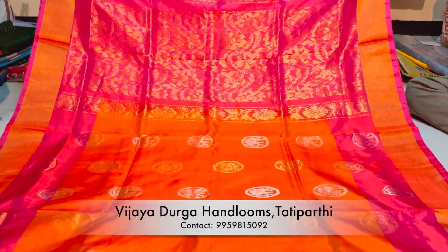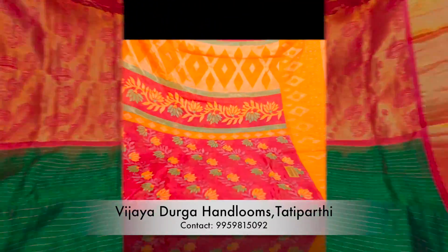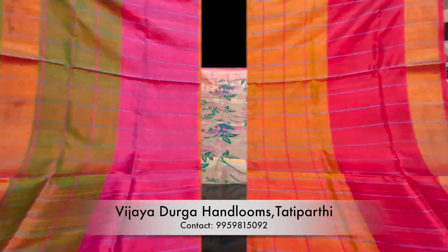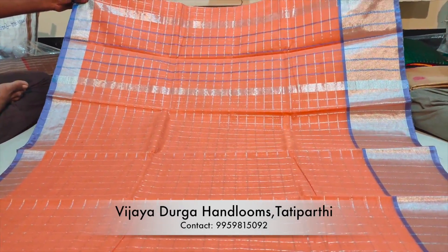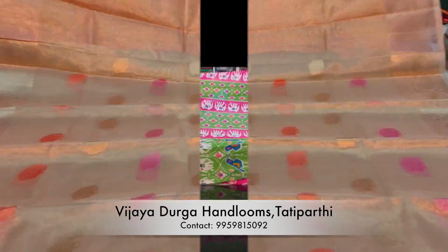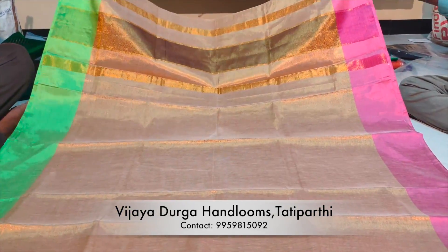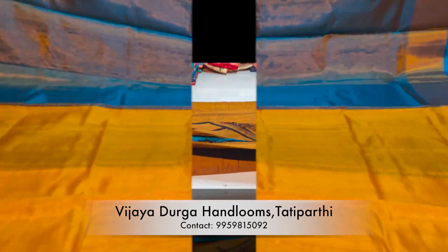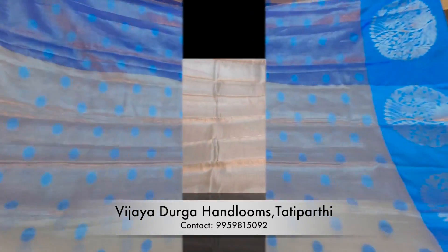Hello friends! Welcome back to Vigitalks! Today I'm going to show you a great video. I'm going to start the shop with Vijay Thurga. I'm going to show you wholesale and retail, the best prices for Vigitalks, and the online facility. Let's start shopping!